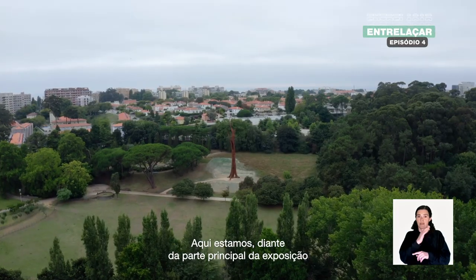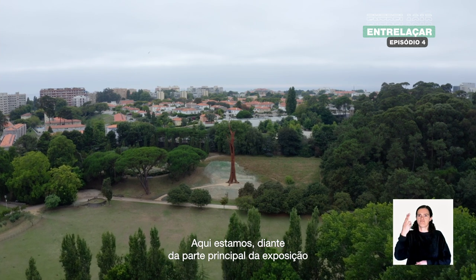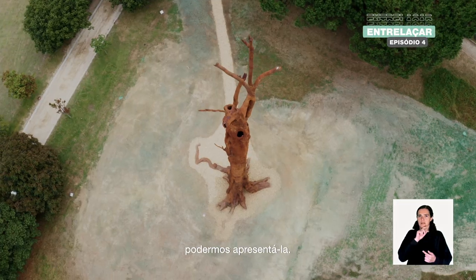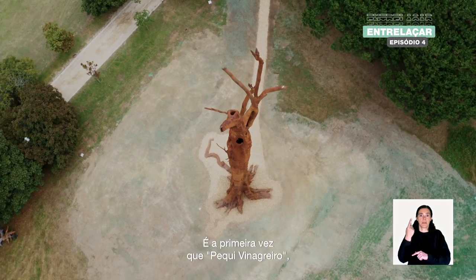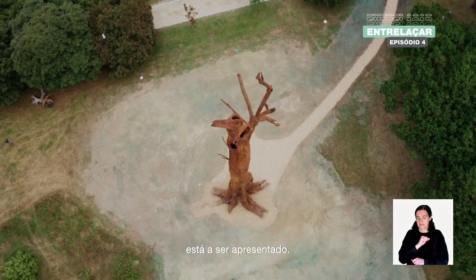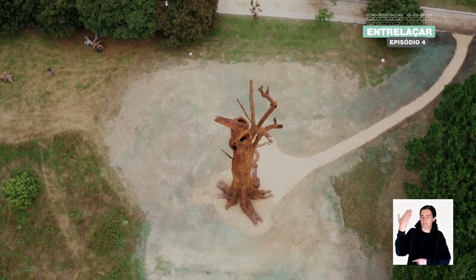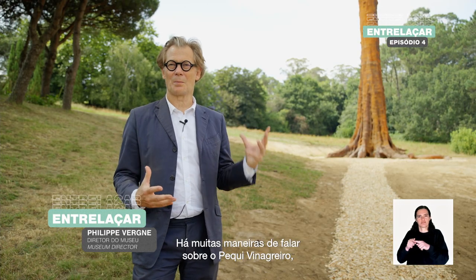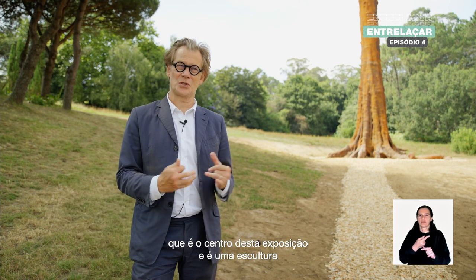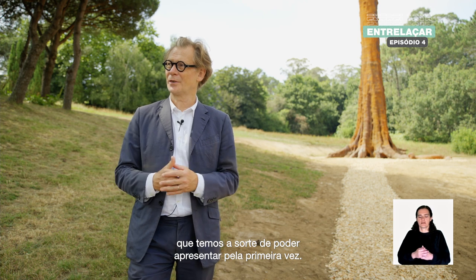Here we are in front of the main part of the exhibition, and we are very privileged and lucky to be able to present it. It's the first time that Pequitri — the name of the sculpture behind me — is being presented. There are many ways to talk about Pequitri, which is really the center of this exhibition and the sculpture that we are lucky enough to be able to present for the first time.